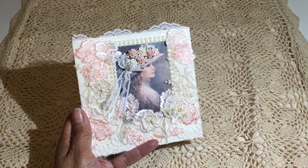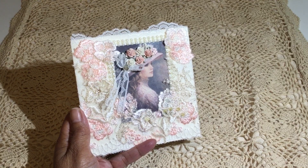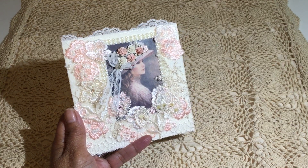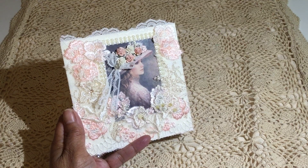Hi everybody, it's Laquita. I just wanted to come on and do a video response for the challenge that Jane Marge has going on right now. She is celebrating her birthday, her 60th birthday, and happy birthday Jane.